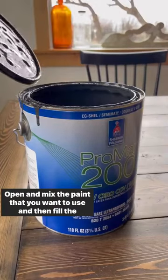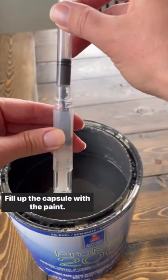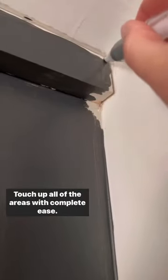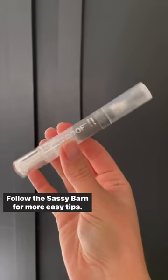Open and mix the paint that you want to use, then fill the syringe with the paint. Fill up the capsule with the paint, put the cap on, give it a few twists, and then you are good to go. Touch up all of the areas with complete ease. Follow the Sassy Barn for more easy tips.